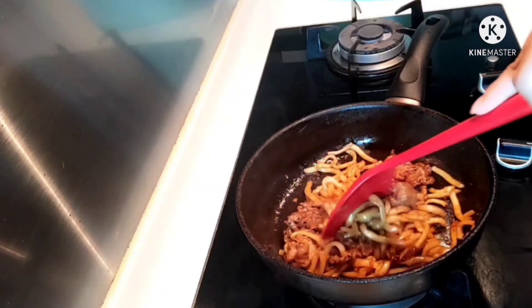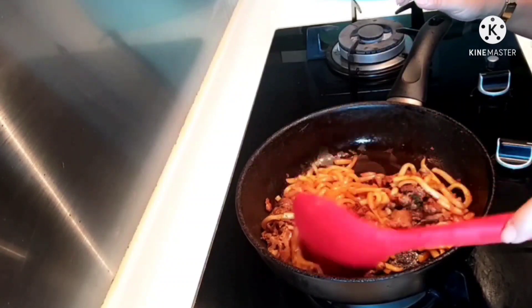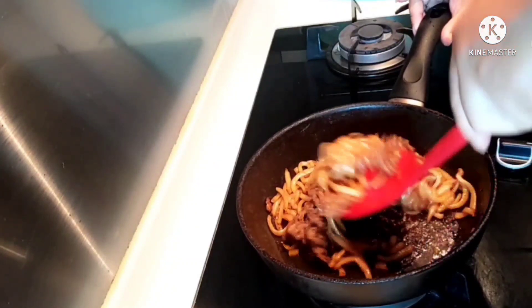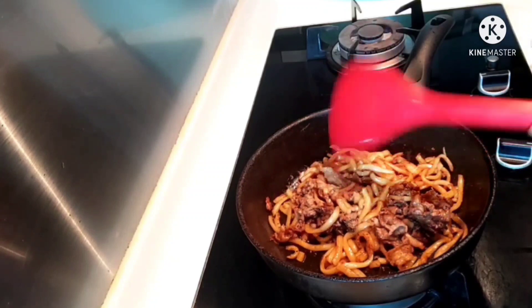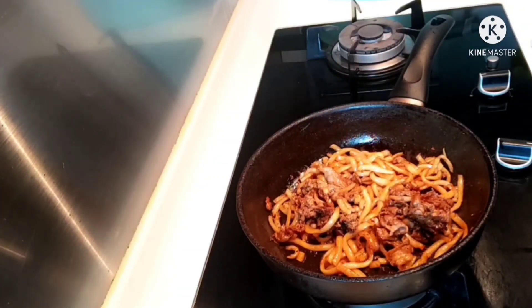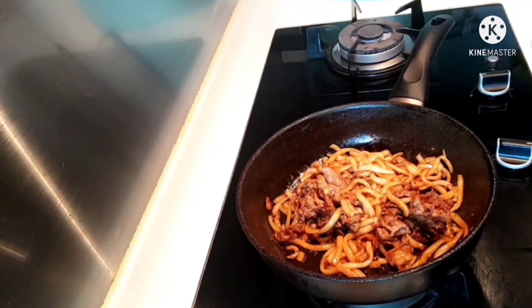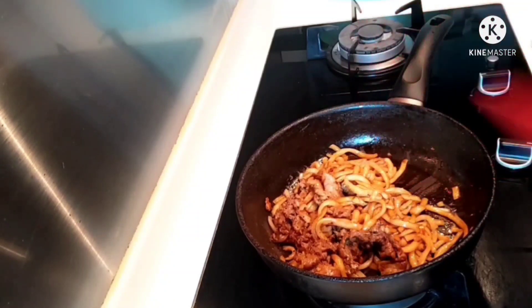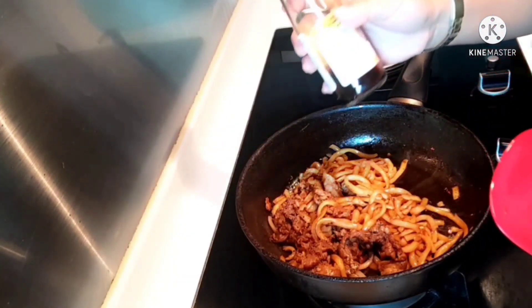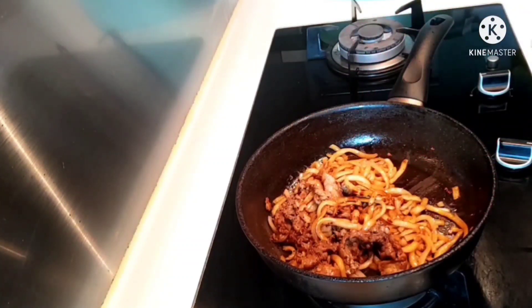Okay, let's check the udon. I'll try to see if the udon is okay, or if it needs more soy sauce. The soy sauce is not enough yet, guys. So, I'll add a little more sweet soy sauce — just a little — one spoon of sweet soy sauce.